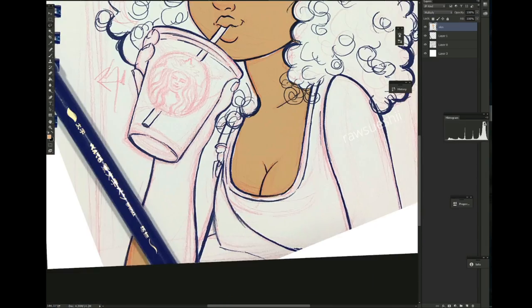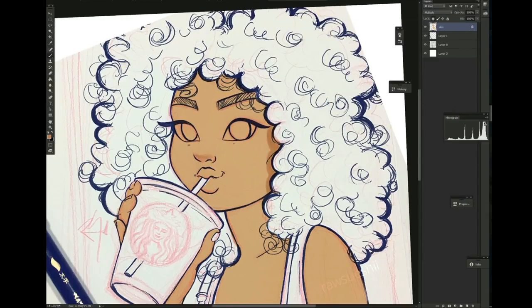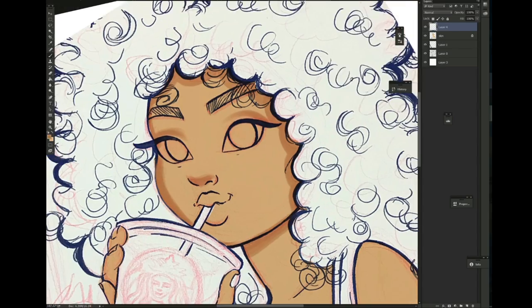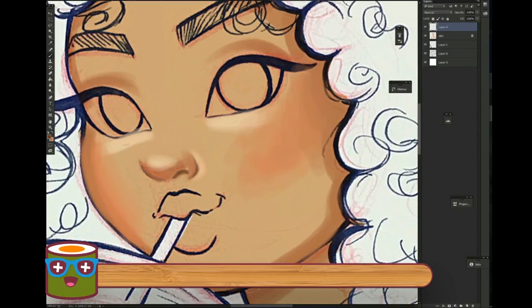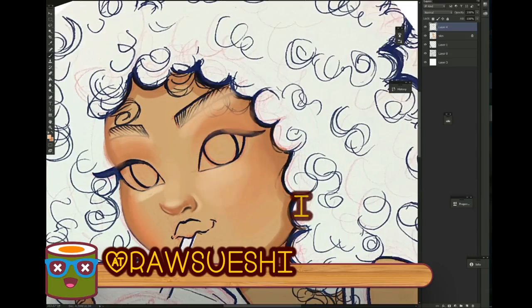What is up my loves, we are back and ready for another video! This is my recent drawing that I did, which is now posted on my Instagram — you guys should totally check out and follow me at rawsushi on Instagram. I'm gonna tell you guys a little bit about this piece.